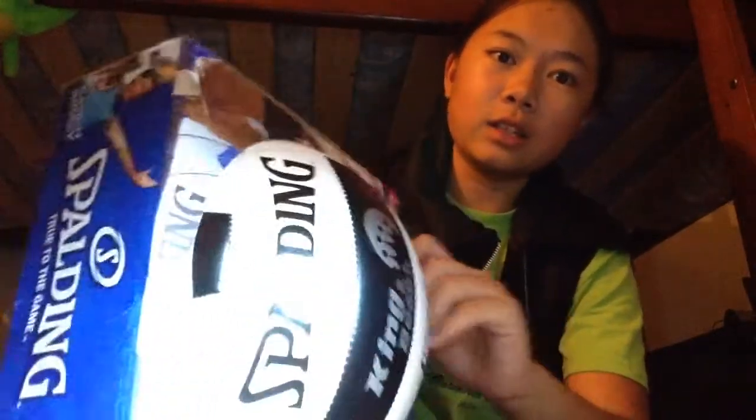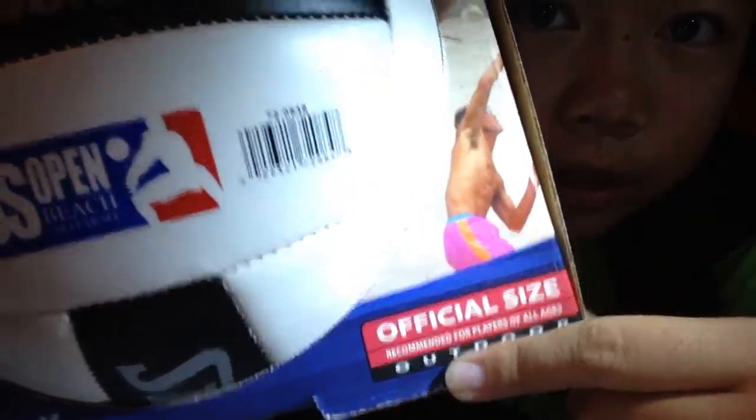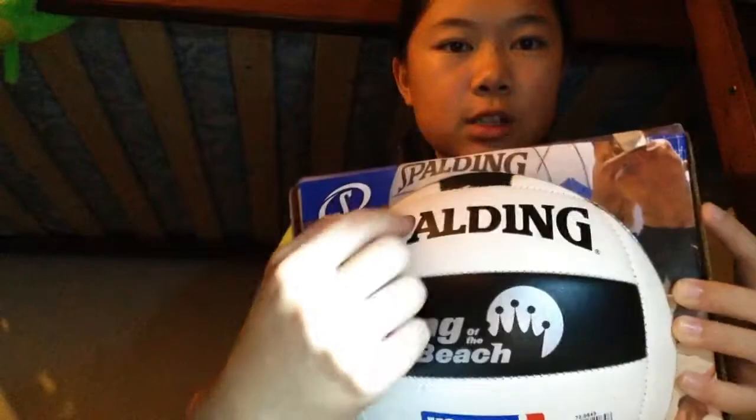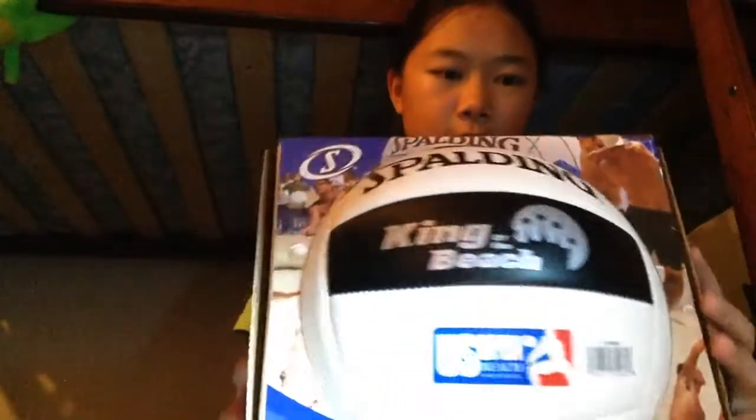I'll unwrap it now. Here it says 'official size outdoor,' so this is not for indoor, you guys. It also says 'King of the Beach,' Spalding, and 'US Open Beach.' Here's the top — Spalding. Sorry, that's my brothers you can hear in the background.